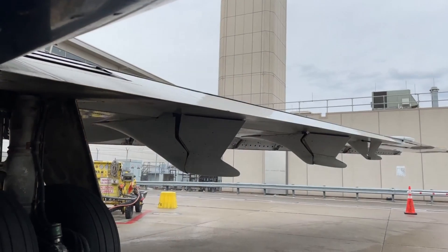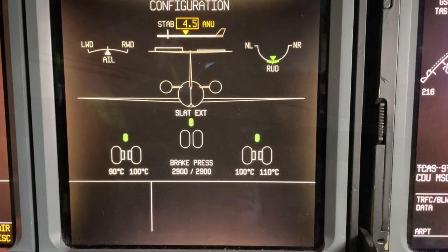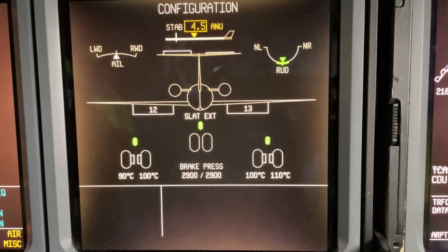This is its own separate adjustable detent that is able to move, in addition to the up-retract 0, 13, 18, 25, and 40 degree settings that are fixed on the flap slot control lever.